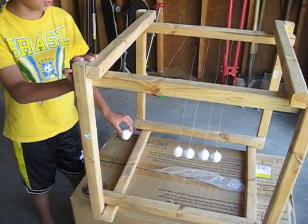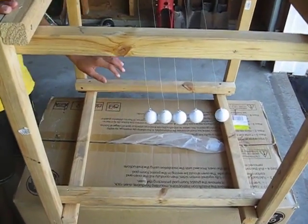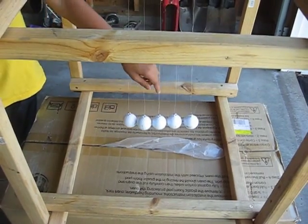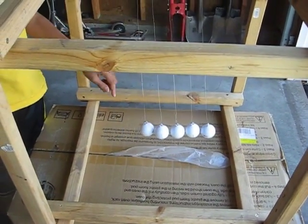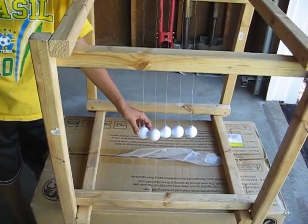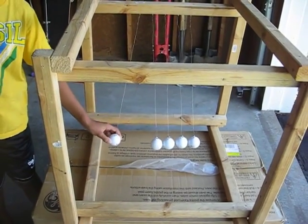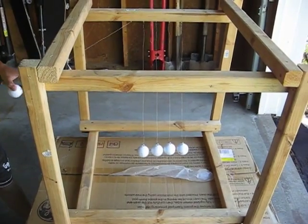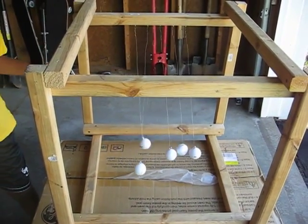And when you pull one back, it travels the momentum from pulling this back and going, pushes this one up. And when you pull it just a little bit, it stays in the right spot. But if you go all the way, it gets all messed up.